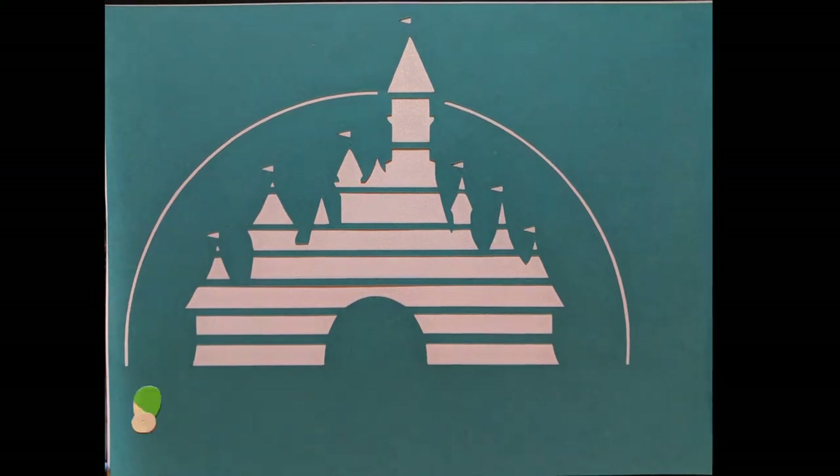Hello everyone and welcome back to my channel. I am so excited to be sharing today's video with you. It is a collaboration with my friend Saria over at Dreamit DIY.